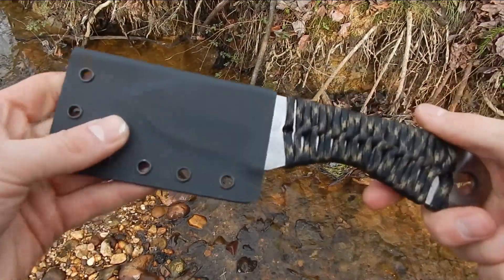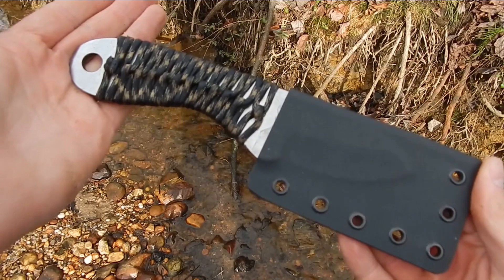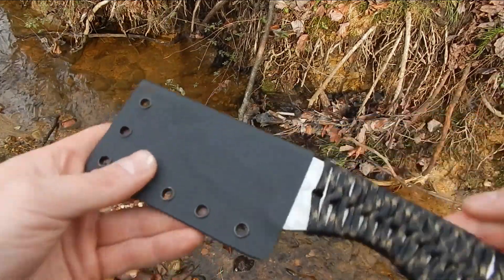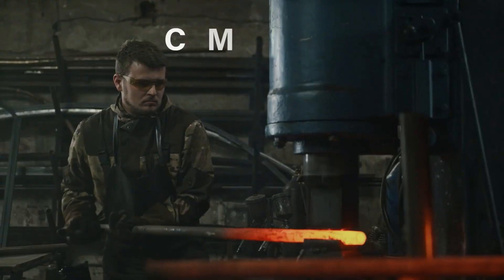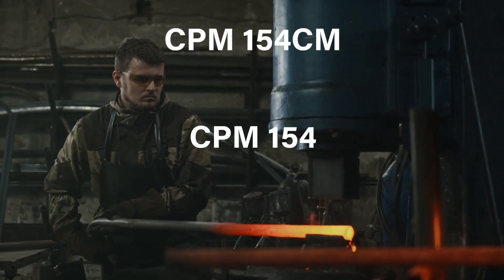What's up everybody, my name is Jack Billings, CEO and founder of ShedKnives. Today we're discussing a more serious topic of knife making — knife steel, specifically CPM 154CM, better known as CPM 154.